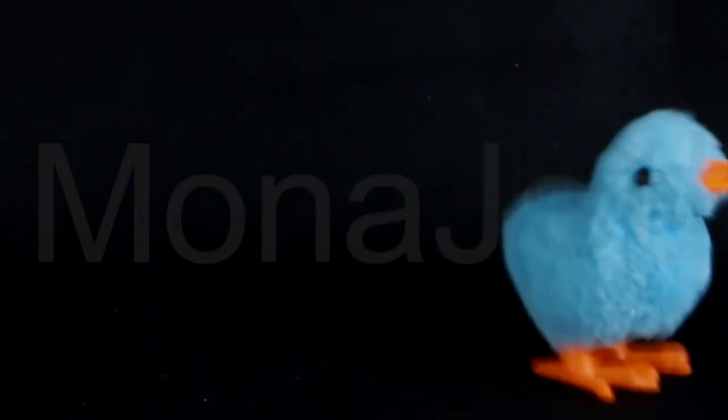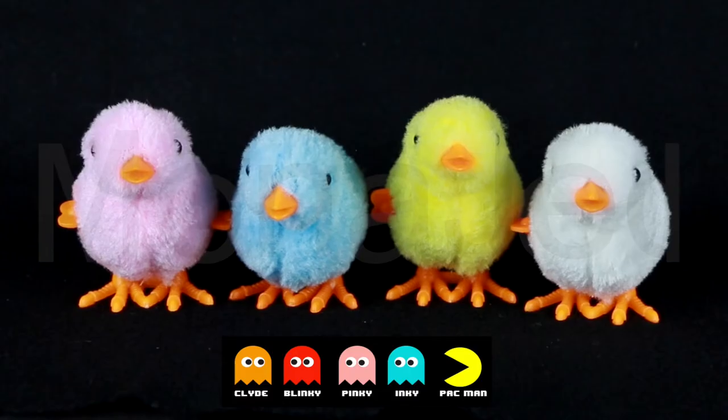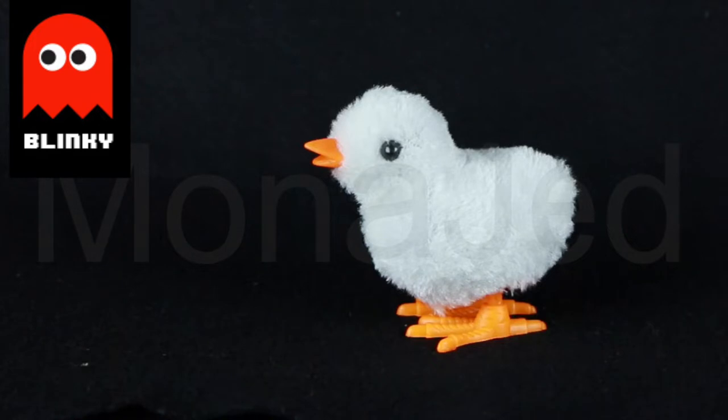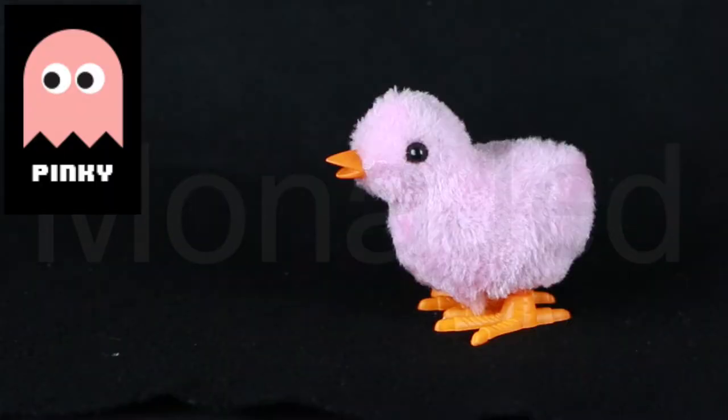Do you remember or know the villains who chase Pac-Man through mazes? The chicks have the same colors as those ghosts. Since there is no red baby chick, I will name the white baby chick after the red ghost. The villains were collectively known as the Ghost Gang — a quartet of ghost characters from the Pac-Man video game franchise. I have named these baby birds after them. So meet Blinky, Inky, Pinky and Clyde.